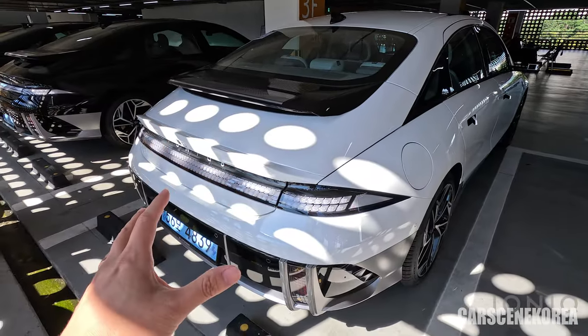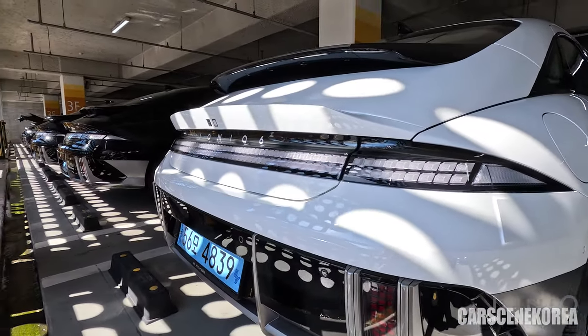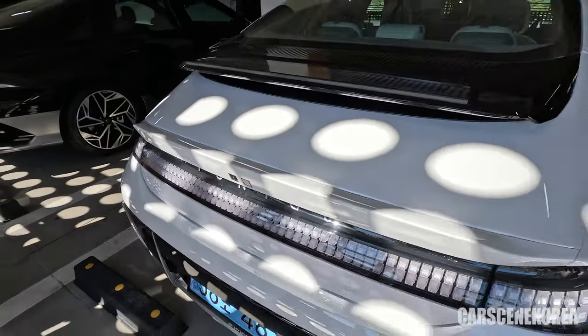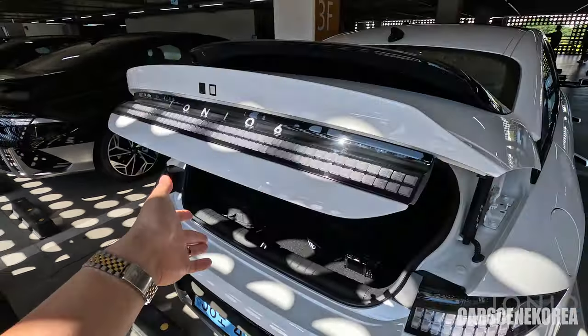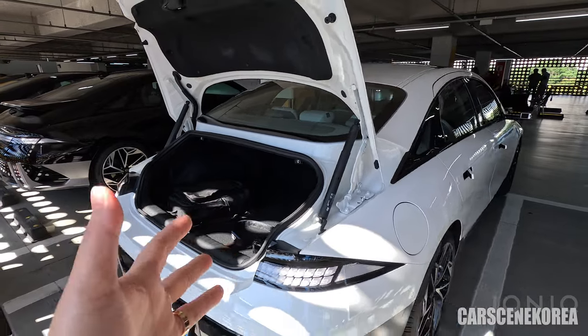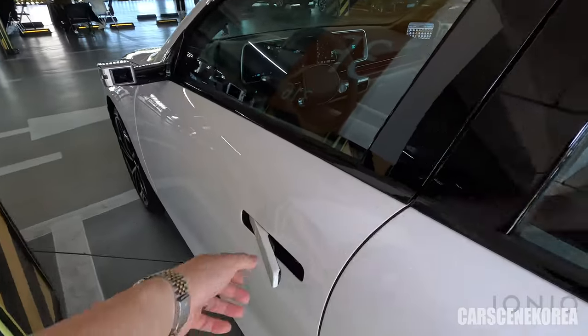Serenity Pearl White — the color I got for the test drive today. Honestly, this clear-type taillight looks the best with white and black. I've mentioned in my previous video that this color is actually one of my favorites as well. I would have 100% gone with Serenity White if I were to get one myself. With that being said, let's hop in the IONIQ 6.